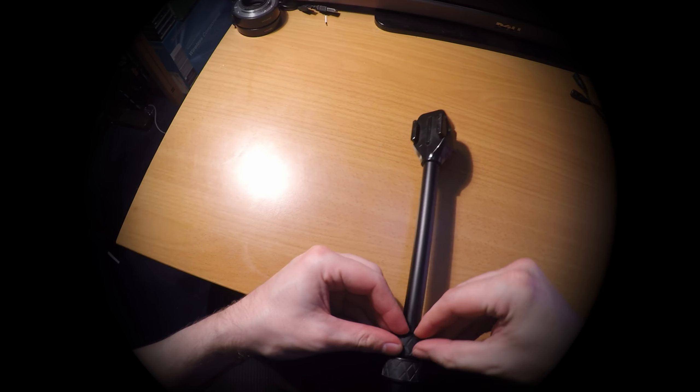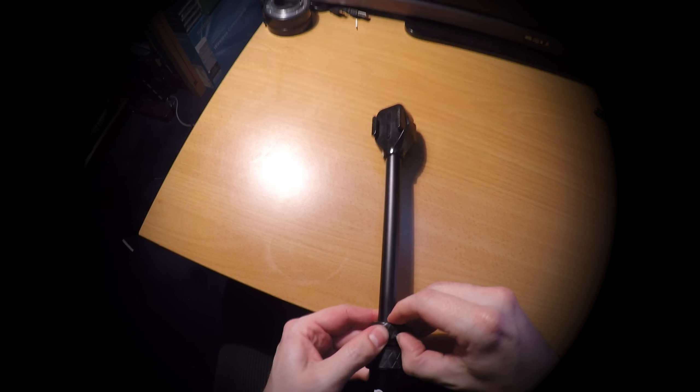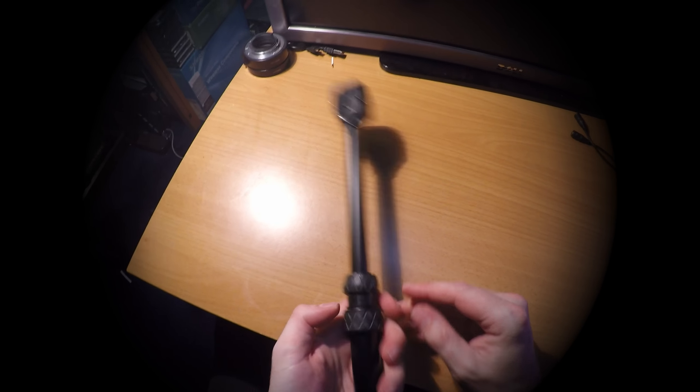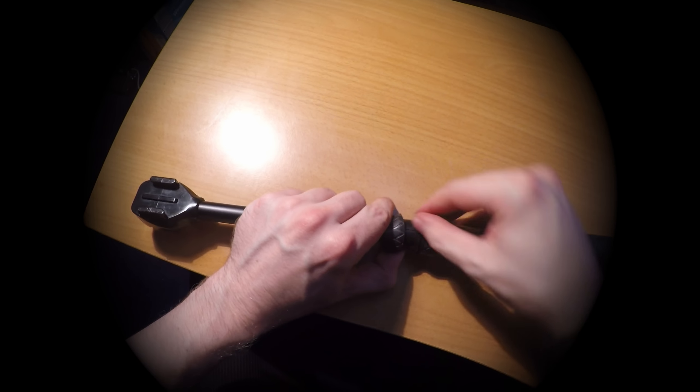Hey, if you've been having issues with the GoScope and not been able to collapse the pole, you can access the mechanism underneath the bands. As you can see from the video, I was able to access and lift the band by just using my nail, but I would recommend any thin objects like a guitar plectrum.